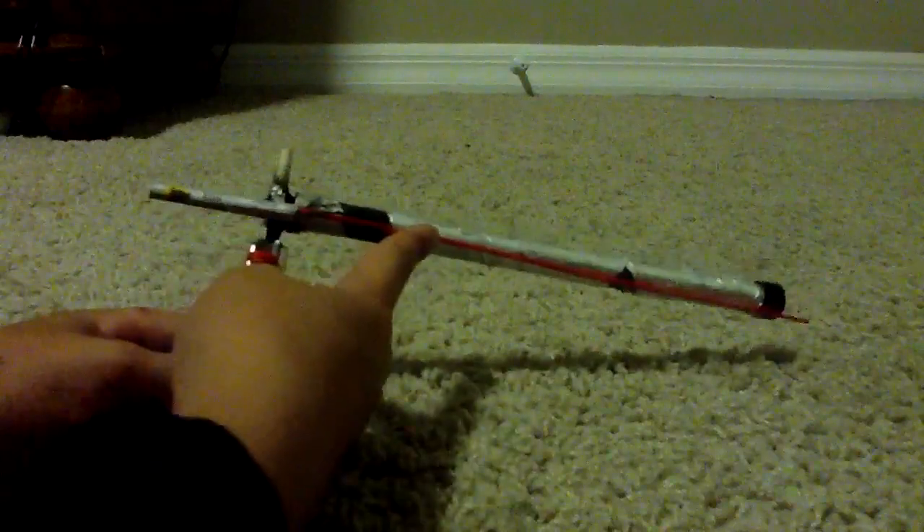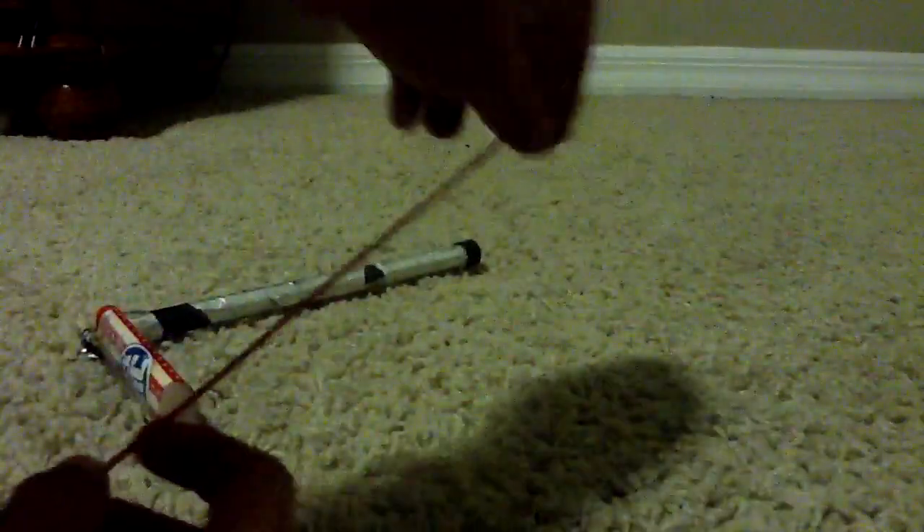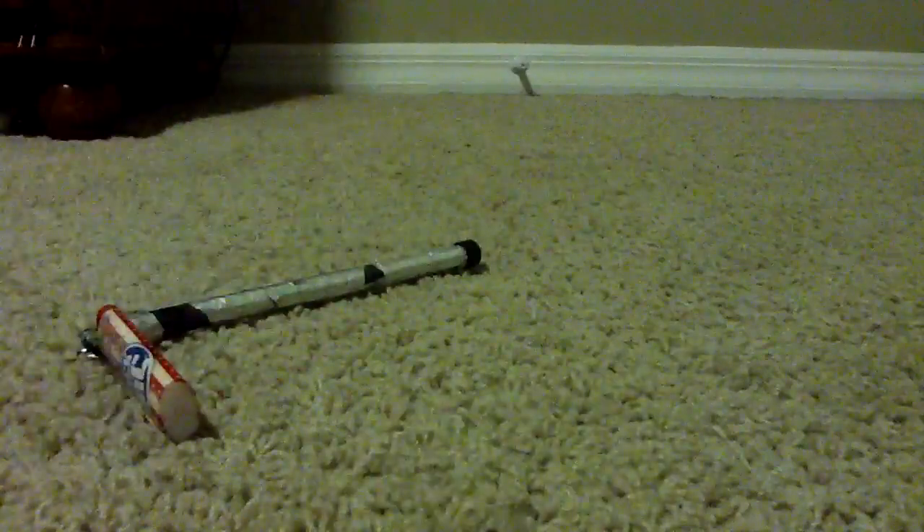It depends how long your bottle rocket is. Mine just so happens to be bigger than my tube, so I'm going to break about an inch off. Now it fits pretty much right in it.